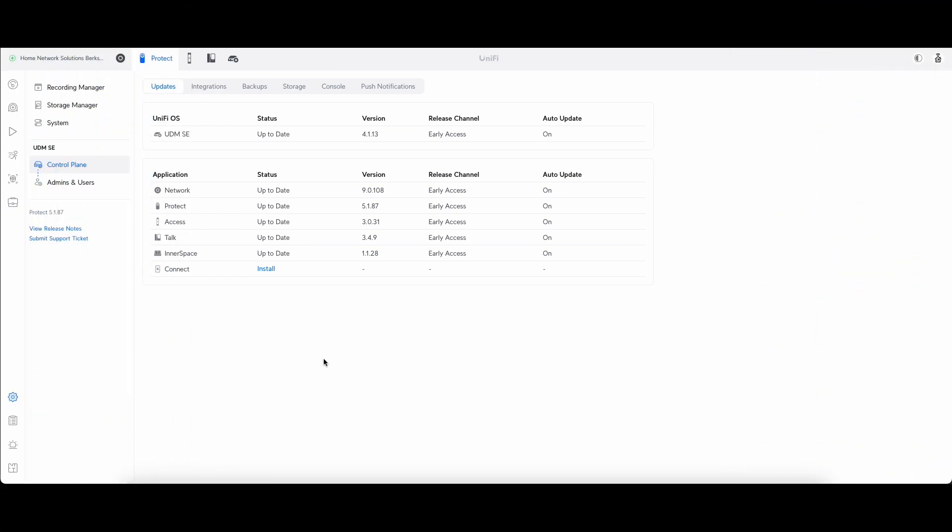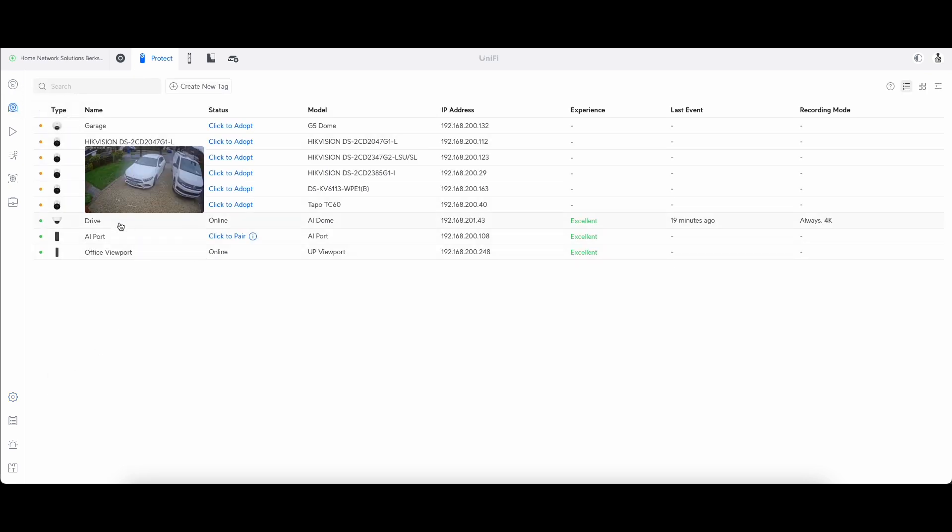I'm on my Dream Machine Pro SE running early release — Protect 5.1.87 — hoping this gives the best opportunity to get everything working. I have tried this on normal release and get the same results. Looking at my cameras, I've got most removed to avoid overloading the Dream Machine Pro SE — only the AI dome is adopted right now. So we're going to start by adopting the Tapo camera, which is just a little cheap Wi-Fi camera. I'm not expecting great things from this but we'll run through it anyway.